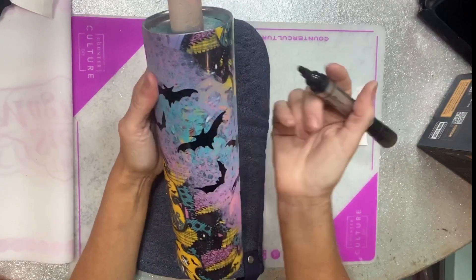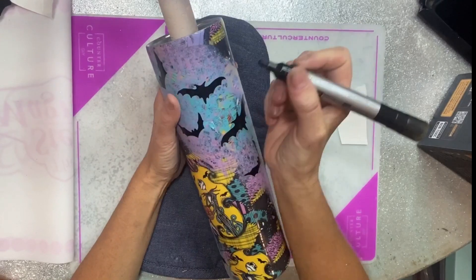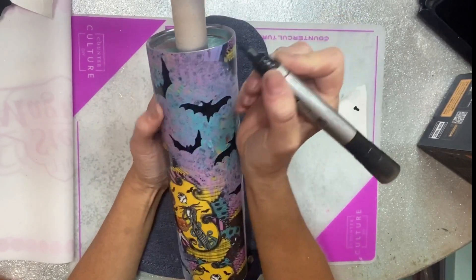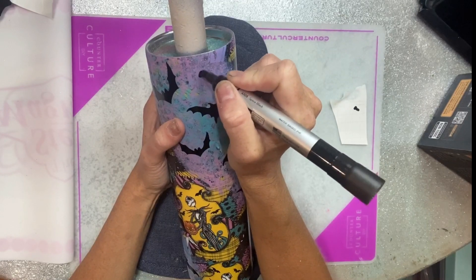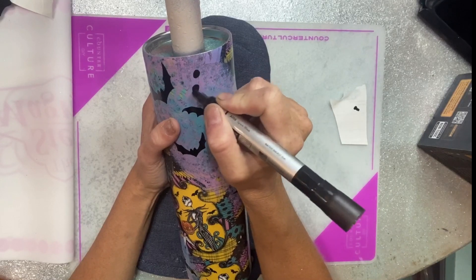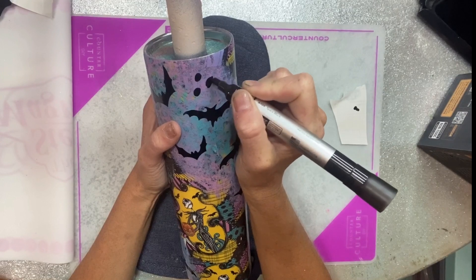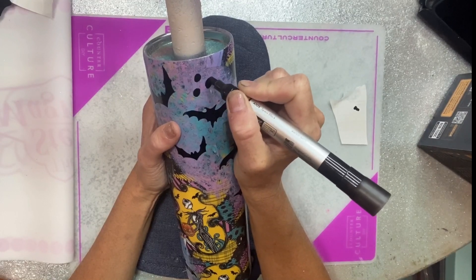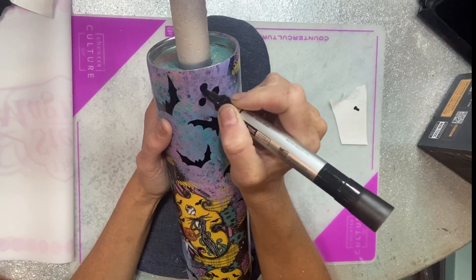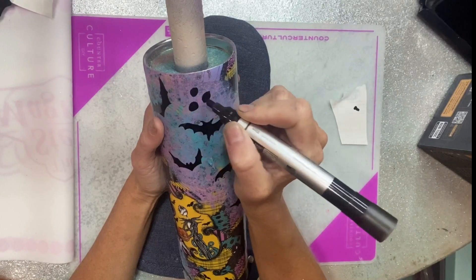After placing the little vinyl bats, I go in with an Arteza acrylic marker in black. You can see on the vinyl there's a turquoise area with little circles on it, so instead of doing leopard spots I decided to do a circular motion with the markers that mimic the circles on the vinyl so it flows a little better. I almost wanted to do leopard spots, but I'll just make it go with the flow of the vinyl and add some little circles to mix it up.